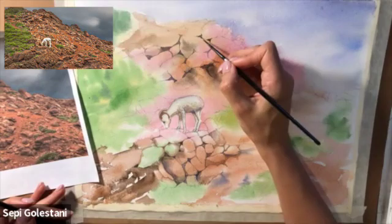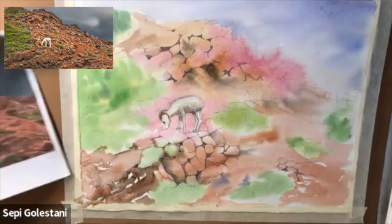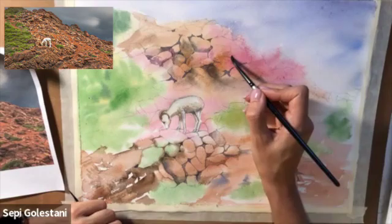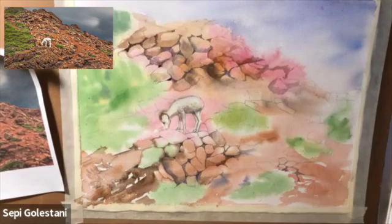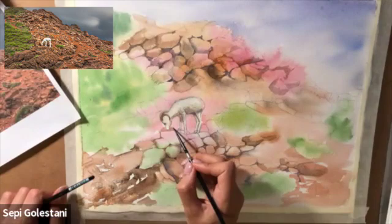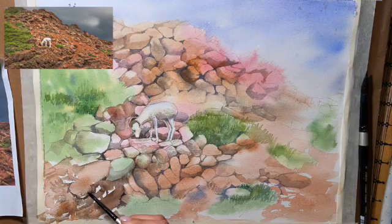To darken the rocks I used a combination of burnt umber, burnt sienna, some purple, and sometimes some ultramarine blue, but I didn't use the colors too dark. I used very dark value colors for the spaces in between the rocks. For the rest of the painting I just added more layers of the same colors, added lots of negative spaces in between the rocks, and created a 3D look to them.